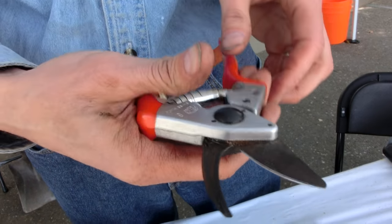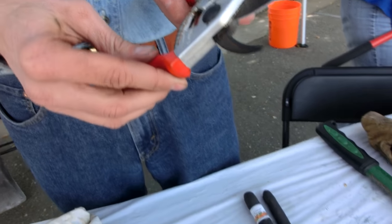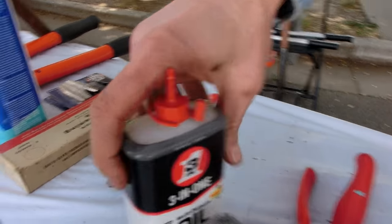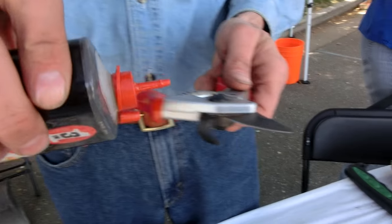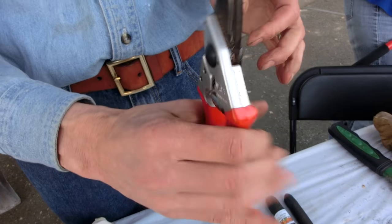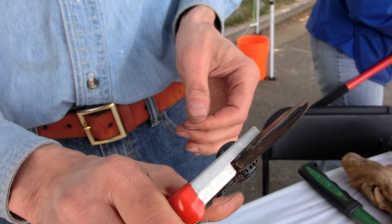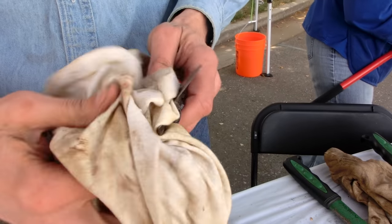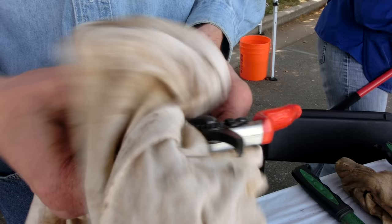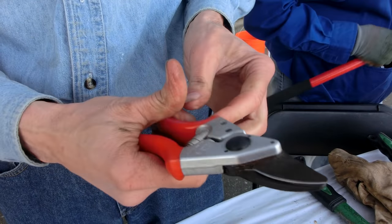Once that's done, the last thing you do is you just want to get some oil down in the mechanism — a household oil, like three-in-one. You just put it in and let it work itself down into the mechanism. Then you can wipe it off and spread the oil around the rest of the blade, because that'll help prevent any rust. And you're all done.